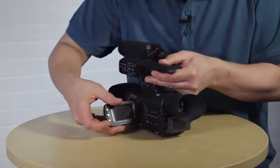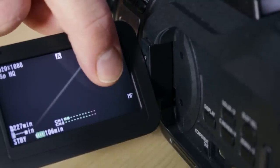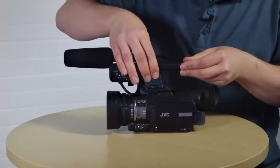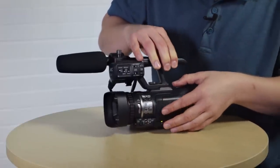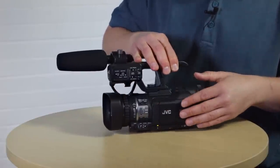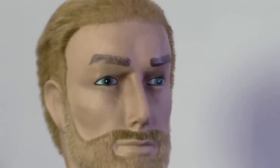If you're in manual focus, you can focus with the focus wheel at the front of the camera — remember to have the switch set to focus and not to zoom. A good tip when trying to get the camera in focus is to zoom right in on the subject and adjust the focus until it's pin sharp — if it's a person, do that on the eyeballs. Once that's in focus, zoom out and compose your shot.